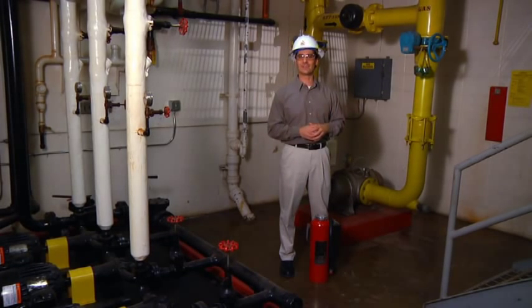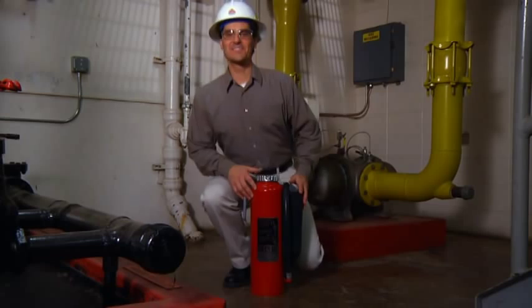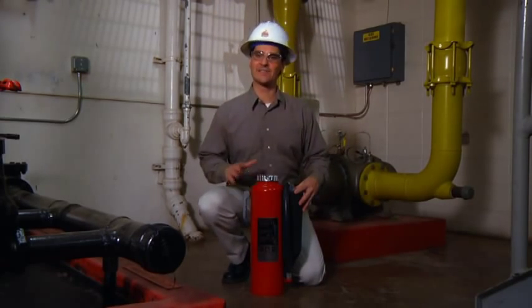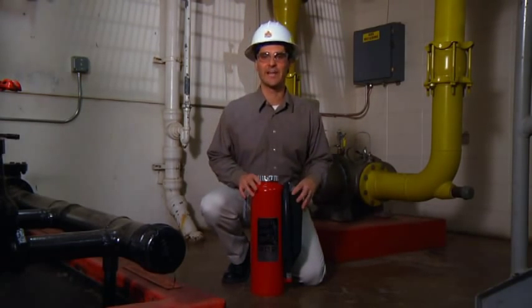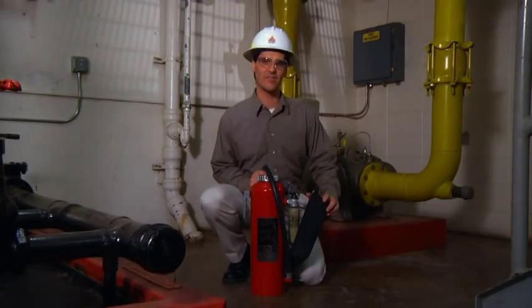In this case, the Ansul Redline cartridge operated fire extinguisher would be the extinguisher of choice. This cartridge operated extinguisher has a separate container for the extinguishing agent plus an additional cartridge for the compressed gas to expel that agent.